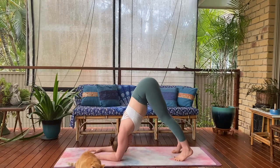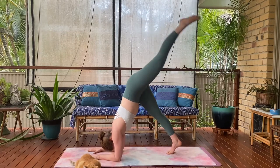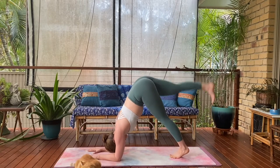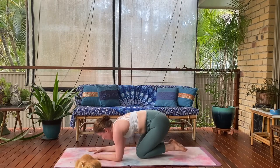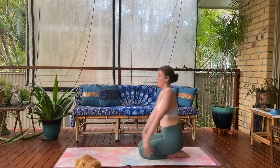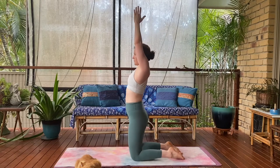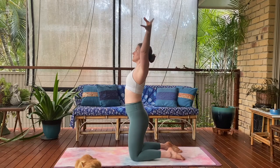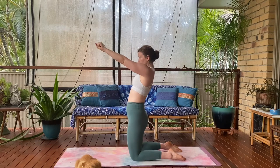Then lower your forearms to the mat, stepping into dolphin pose. Walk your feet in as close as you can get — aiming to stack your shoulders over the elbows. Sweep the right leg high, followed by the left leg. Right leg elevates, followed by left. Taking one more round. When you're ready, ground back onto the knees and we're coming back to this kneeling position. Sweep your hands up and above. Inhale, sweep them all the way up and exhale down to the sides.